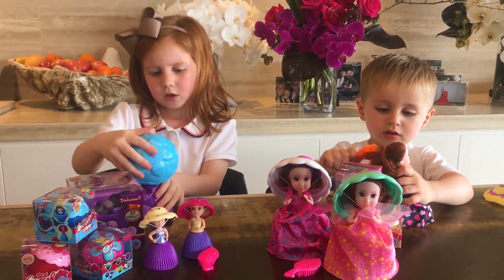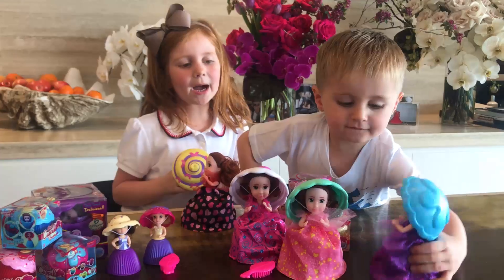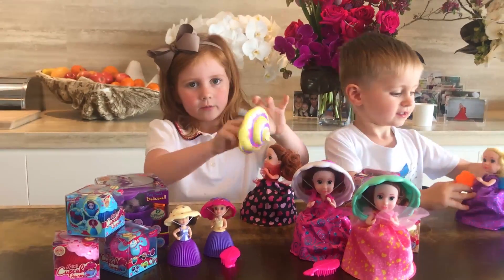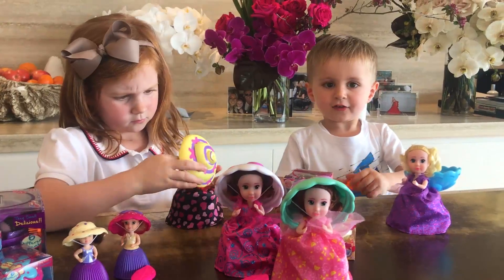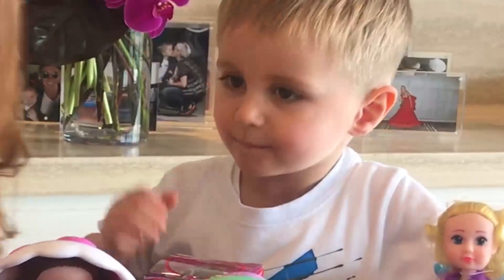Hunter, we need to put our hats on. Bye guys, thanks for watching Pixie and Hunter's Toy Review!